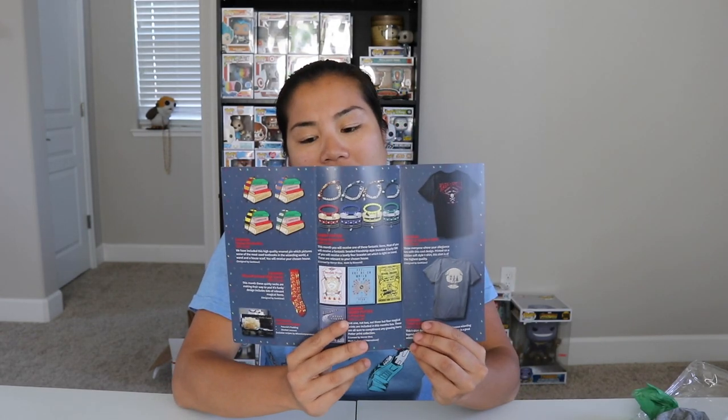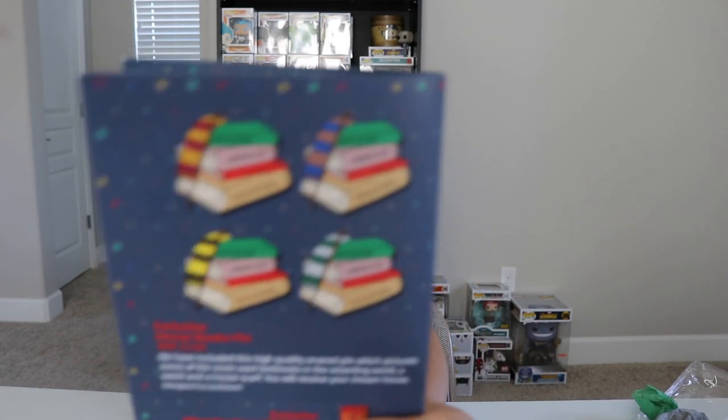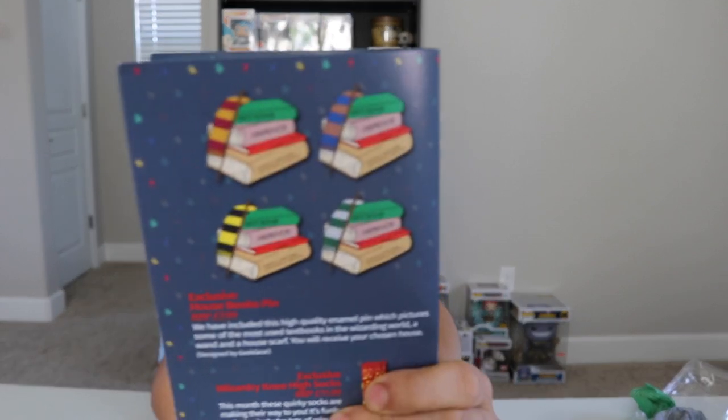That's all the items in the box. Let's go and do our pricing recap. Next month's box hint is design a wand competition winner — so they must have had somebody design a wand and that winner is going to win something. Depending on what house you got, you got different colors that represent that house. We got the Slytherin pin.